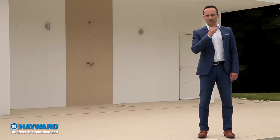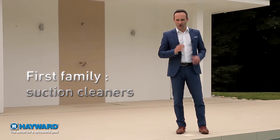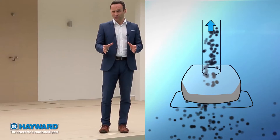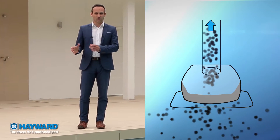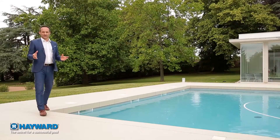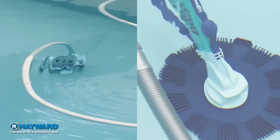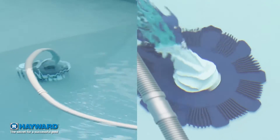They come in three main families. First family: suction cleaners. They are very easy to use — just connect them to the broom suction socket or the skimmer. Using the pump's power, the cleaner can suck in all debris, which is then collected by the pool filter. The filter should therefore be checked regularly. Suction cleaners have no motor; it's the pool filter pump that drives everything. By sucking in the water, it enables the cleaner to carry out three functions: cleaning, moving, and possibly changing direction.